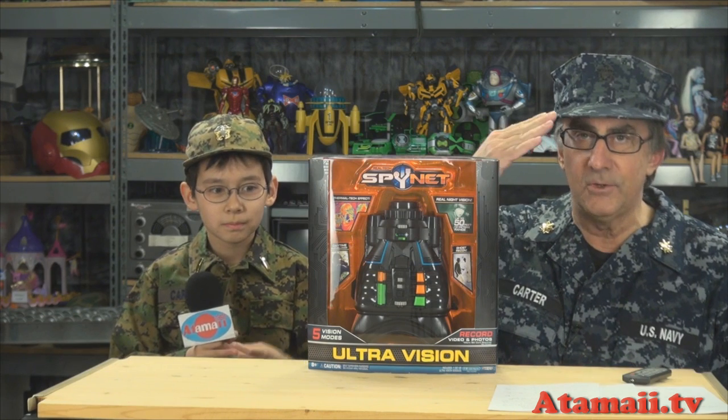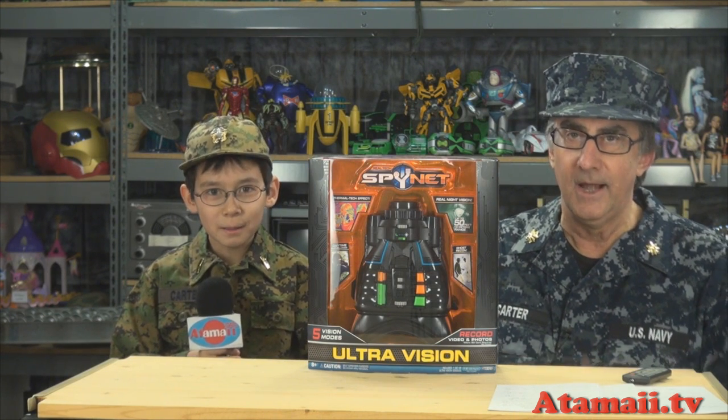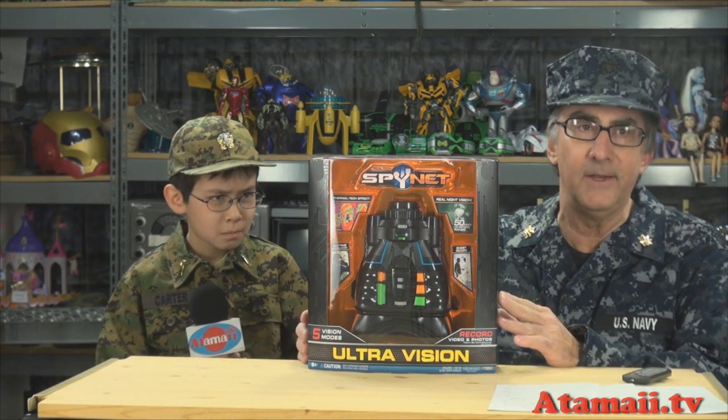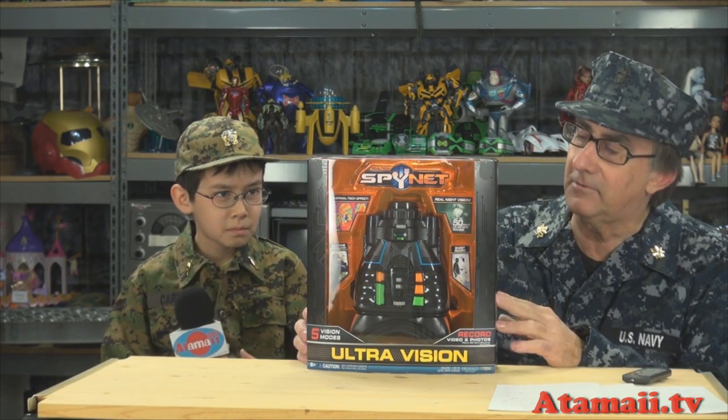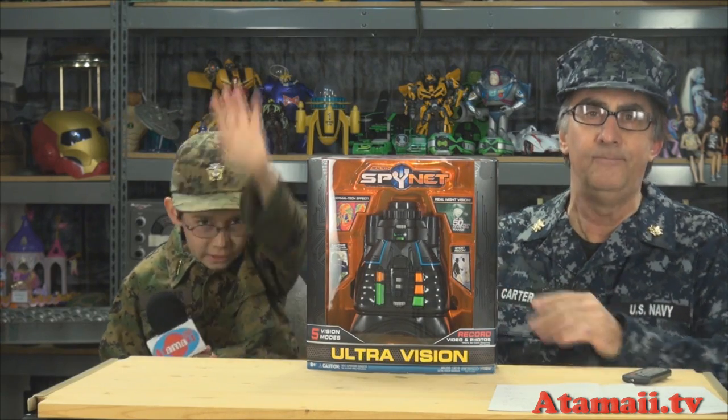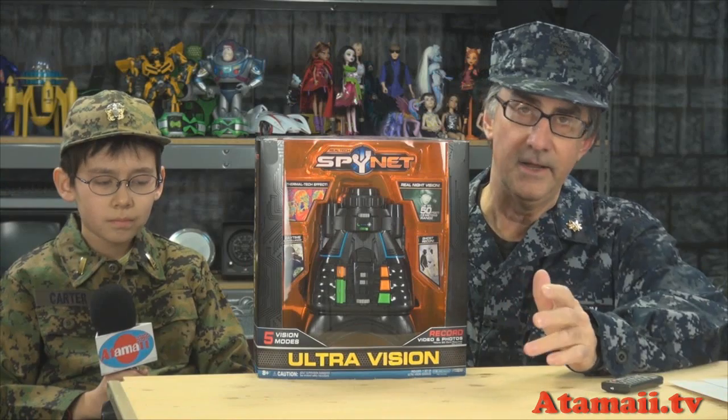Listen up people, Combat Stu Carter here from Atomaly.com. I'm with my sidekick Alex. We're here to give you a tactical briefing on the SpyNet UltraVision Night Vision Goggles. Stand by for a new toy review.